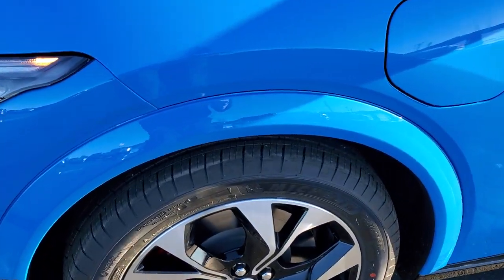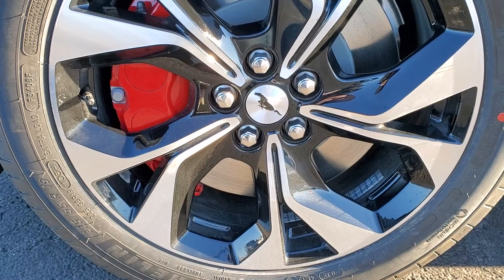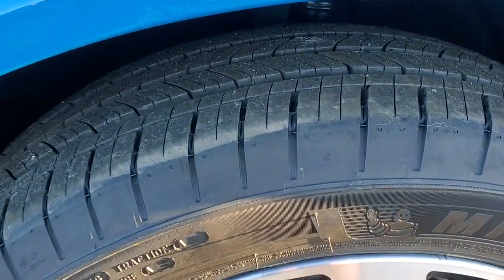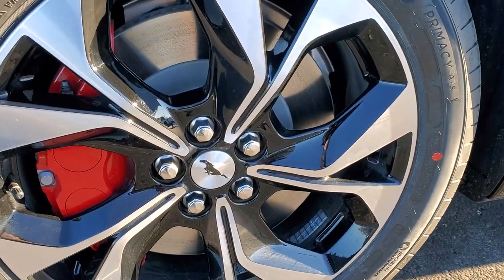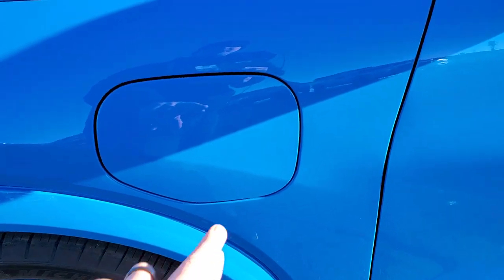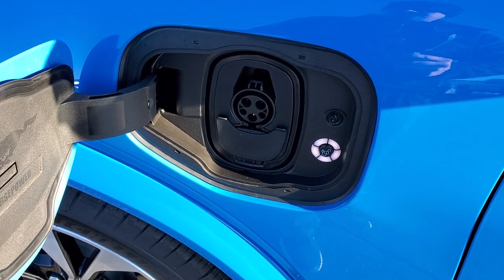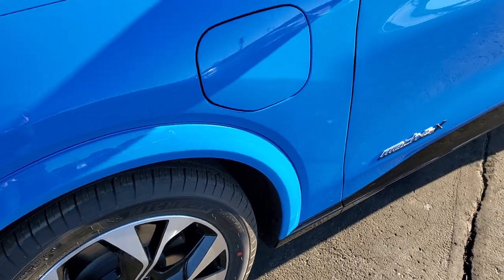This one comes with the 19-inch painted and polished aluminum rims — these are standard on the first edition. Michelin Primacy 225/55 R19 tires with a pretty normal tread pattern. Four-wheel disc brakes on the Mach-E. This is where you charge your vehicle; your charger just plugs in right there, pretty easy to do, and then that closes like so.